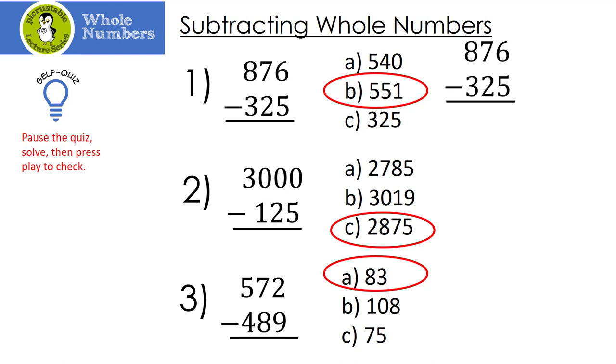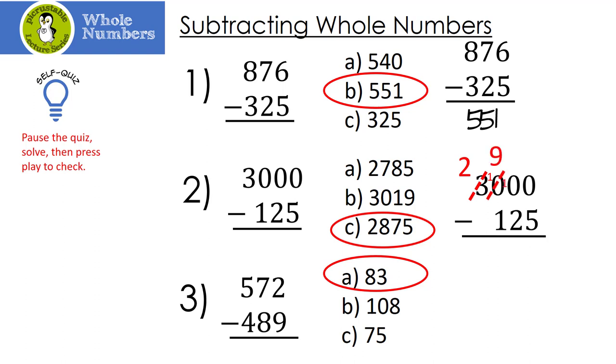Let's do these together. 876 minus 325: 6 minus 5 is 1; 7 minus 2 is 5; and 8 minus 3 is also 5. Next, 3,000 minus 125 — we have to borrow, borrow, borrow. 0 minus 5 — I can't do that. My neighbor is broke, so we go to the next neighbor, also broke, so we go to the 3. We borrow 1 from the 3, making it a 2. Passing through, we get 9 and 10, then borrow again to get another 9 and 10. So 10 minus 5 is 5; 9 minus 2 is 7; 9 minus 1 is 8; and we have 2.